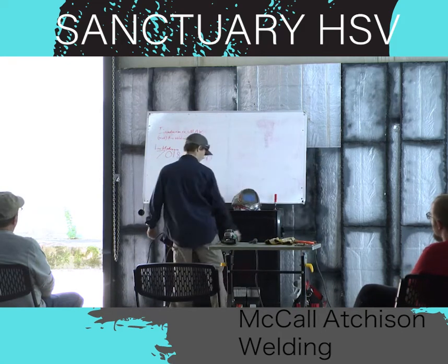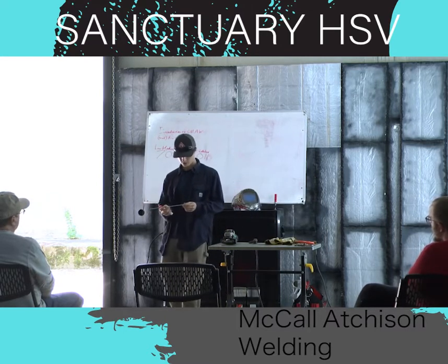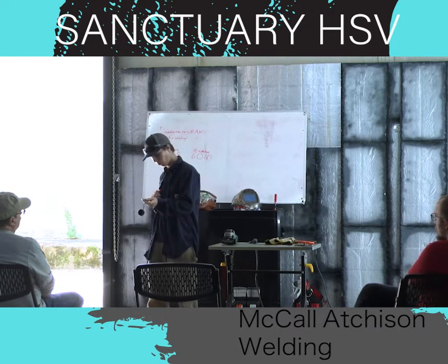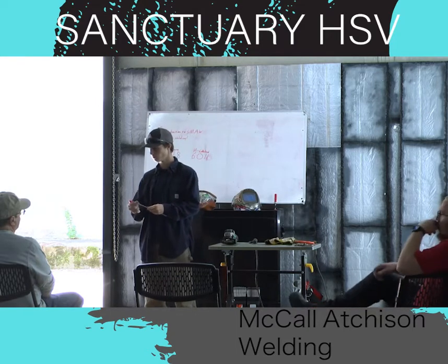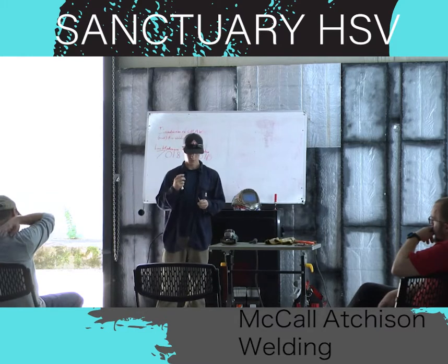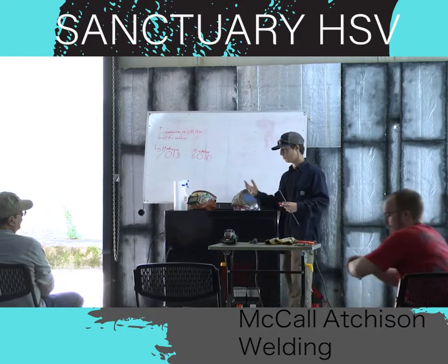SMAW, shielded metal arc welding. The reason they call it shielded metal arc welding is because of this electrode. As you can see, you have a metal core and then this powder on the outside. This powder is called flux. As this rod burns, this flux turns into a gas and shields your molten metal from the air we breathe.